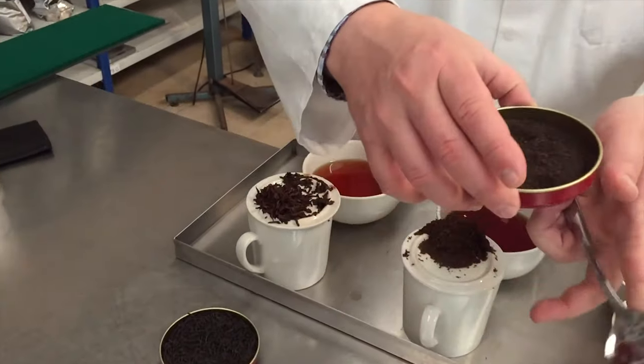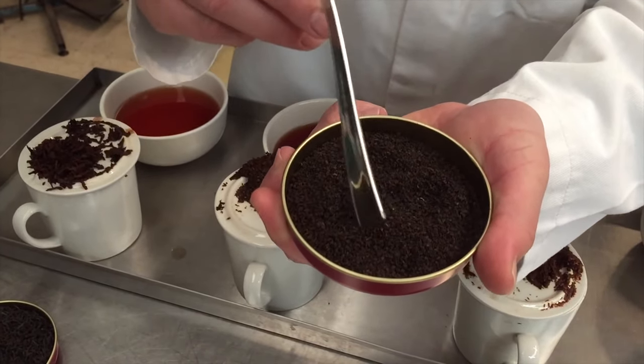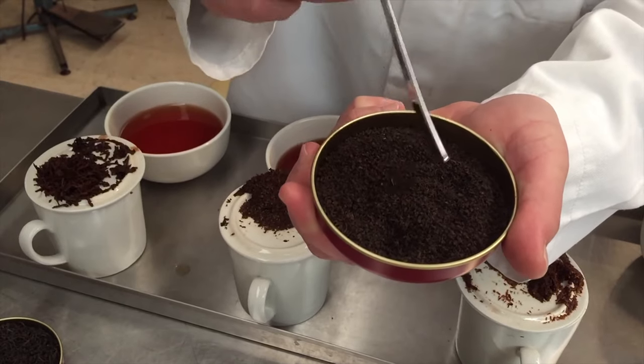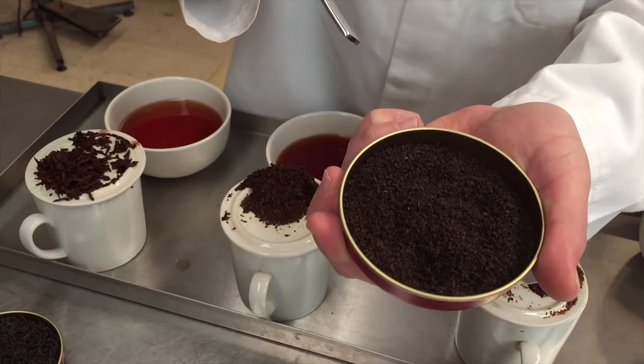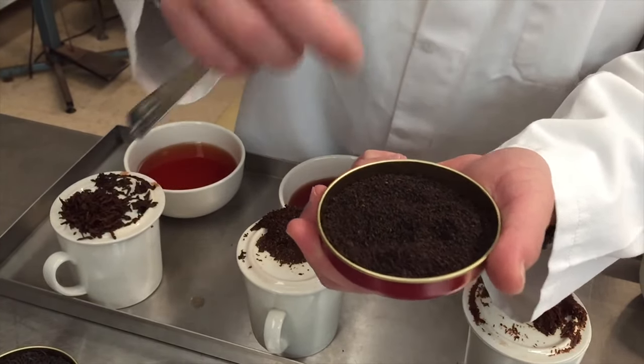This is our English Breakfast fine leaf — Carlos will come right in close. The actual tea grades in there are different. There's a Ceylon BOP, for example, which stands for Broken Orange Pekoe, which is a small Ceylon leaf grade.